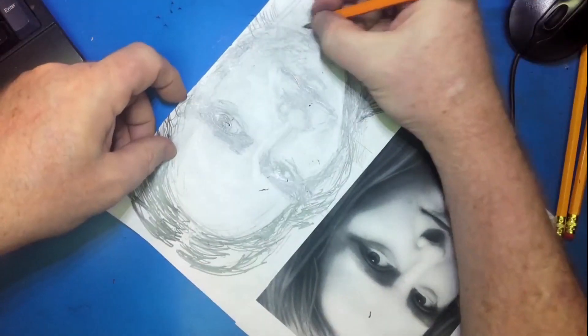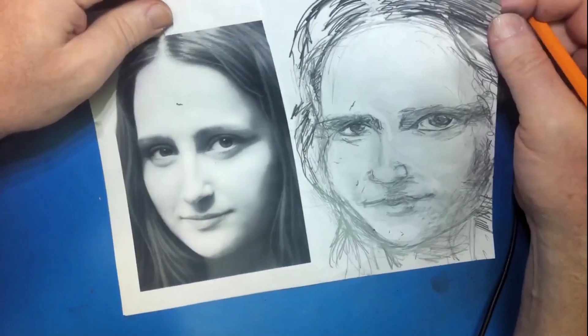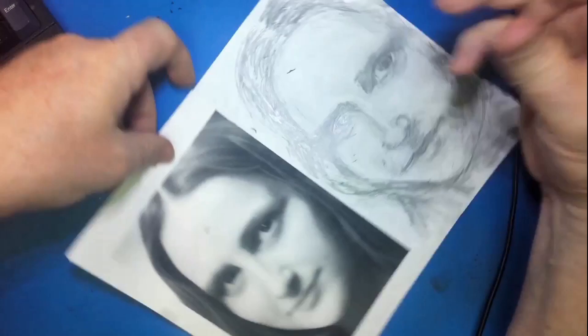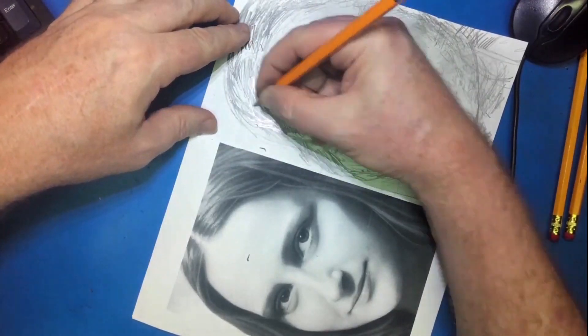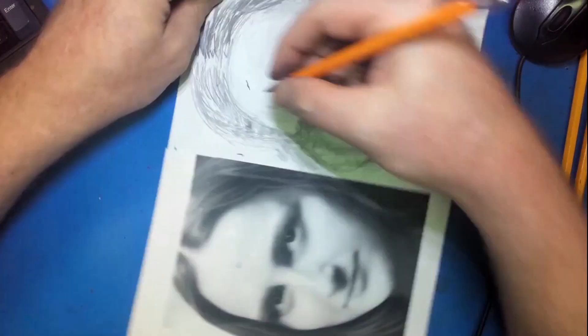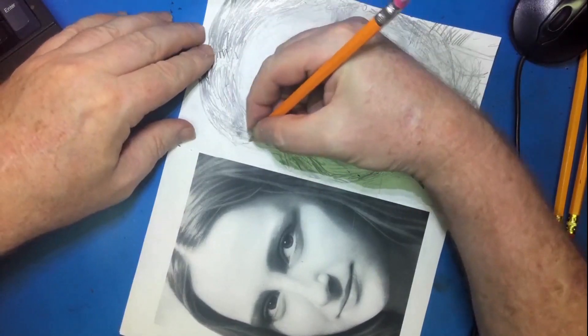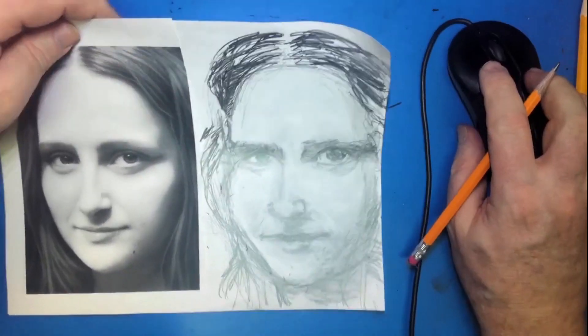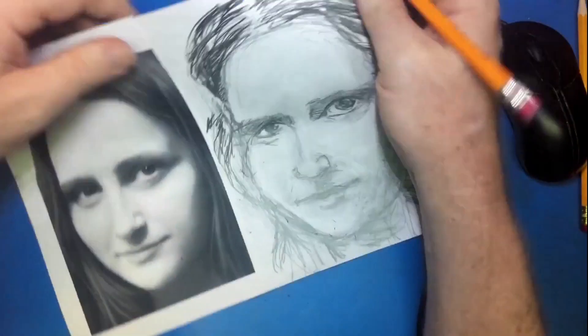Right now I'm doing some smudging with my finger and then I'll go back in with an eraser. I think her eyes look too hard-edged right now, so I need to work on making them look softer. It's just a process I have to work through — I think I can get it to look a little better toward the end, so bear with me.